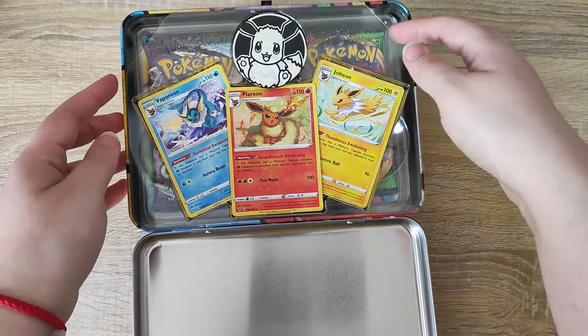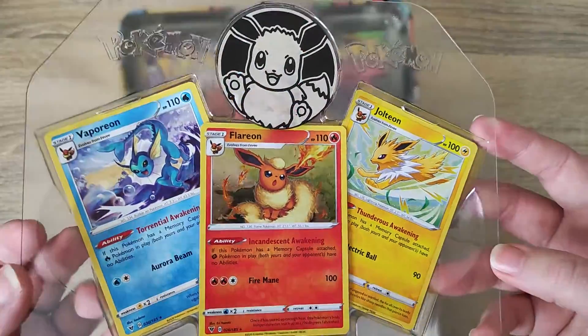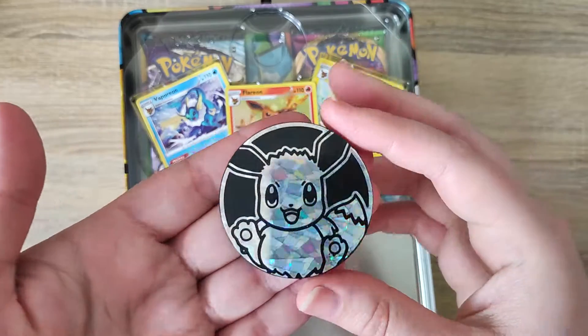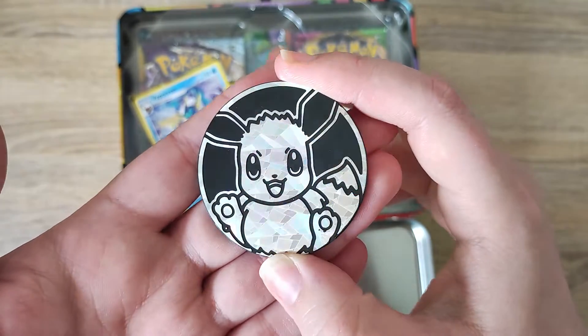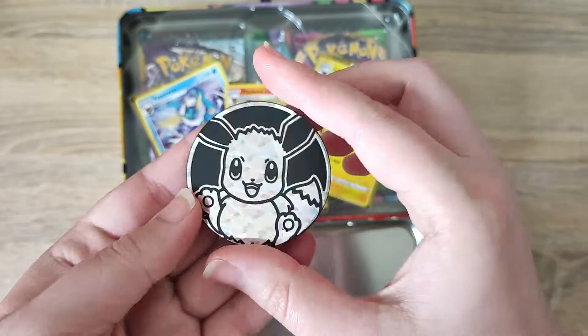When we open up the tin, the first thing we are able to see is this collector's set. There is this very large Eevee coin which glistens really nicely, and on the back we've got Pokemon with the Pokeball.